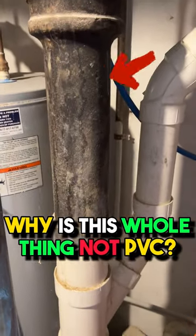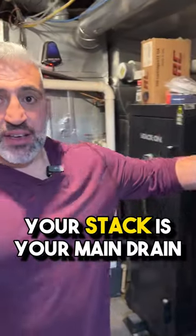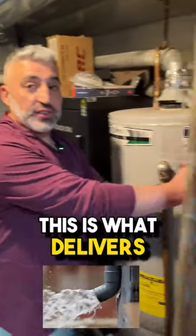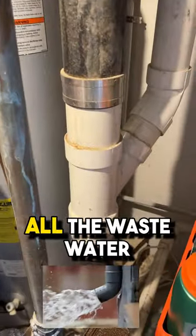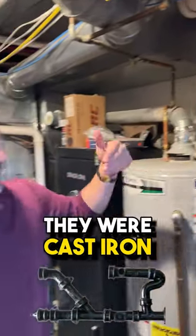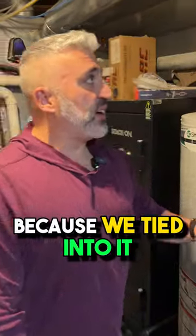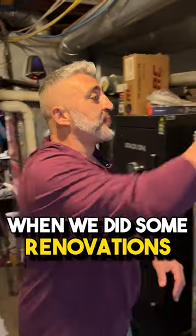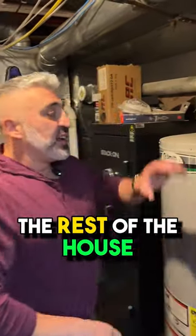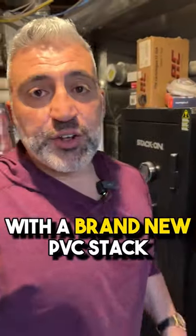Why is this whole thing not PVC? So this is a cast iron stack. Your stack is your main drain — this is what delivers everything out to the street, all the waste water and everything like that. Back in the day they were cast iron; now you see them a lot more in PVC. This is PVC here because we tied into it when we did some renovations. Our plans, when we finish the rest of the house, is to take out everything cast iron and go the whole way up with a brand new PVC stack.